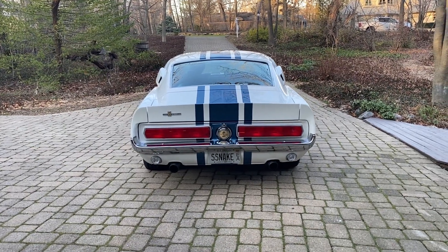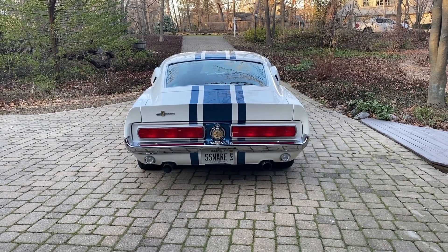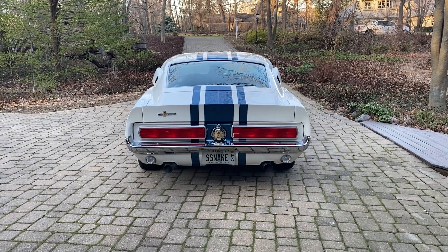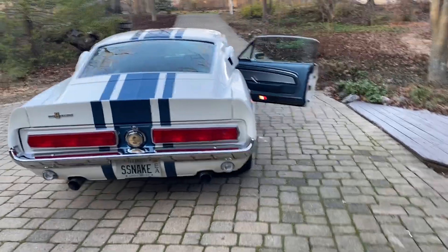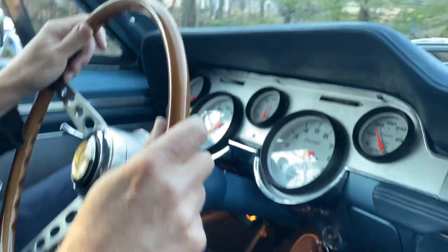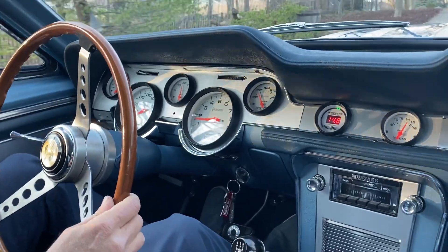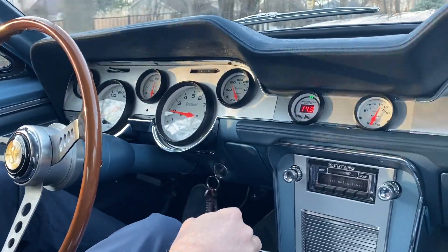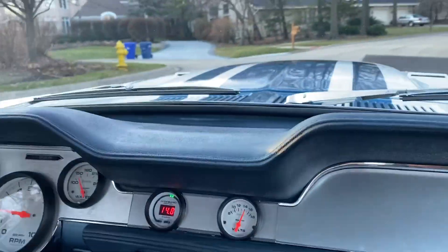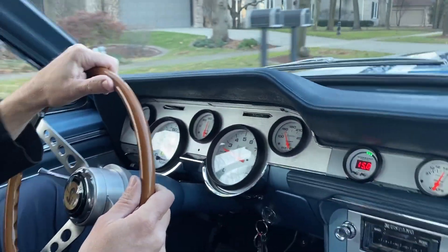This is a cold start. Now I will be hopping in the car for a drive-along. This is a cold start — it should be cold start. I will move the drive-along, but this is an active danger.